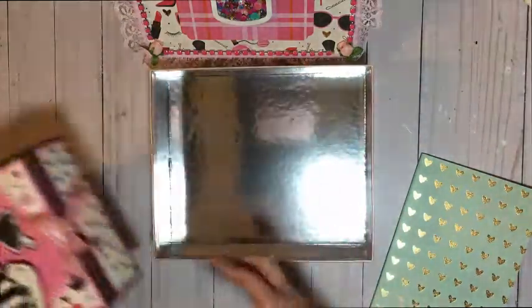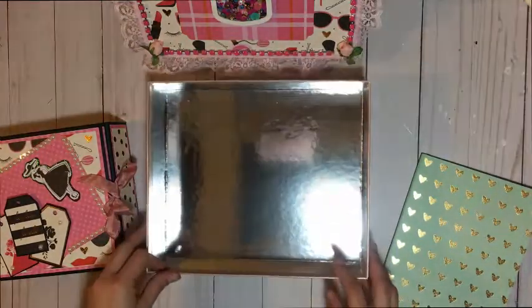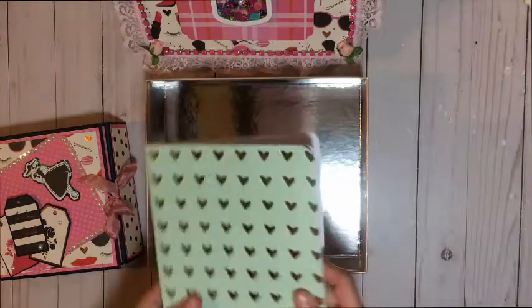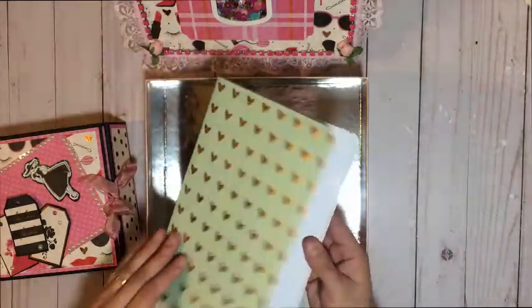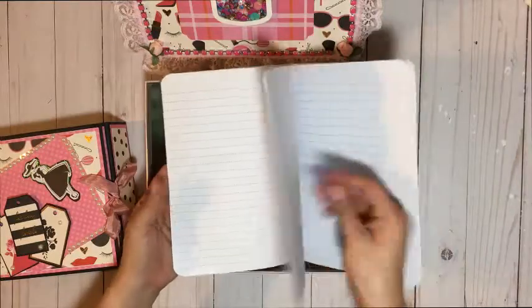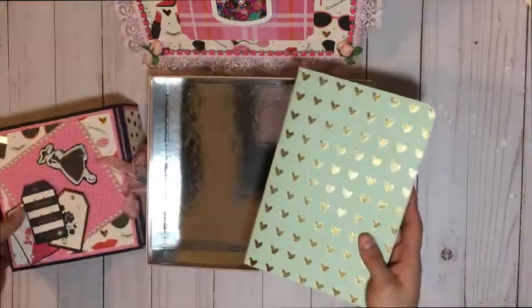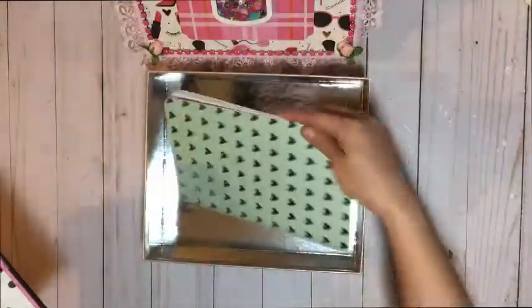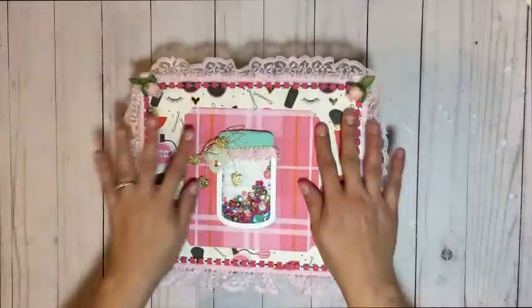You can also mat the sides and bottom and should have enough paper to do so. What I did with the extra paper is I went ahead and altered a little composition book journal, so I can add it to the box as well. This can be a little diary that goes along with the folio. In the end, the journal goes here, the folio goes inside, and then the box gets closed down.